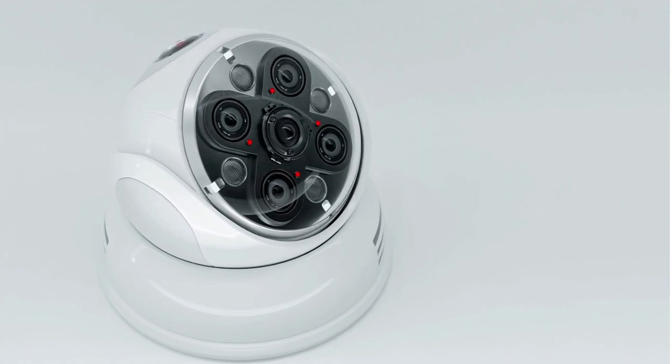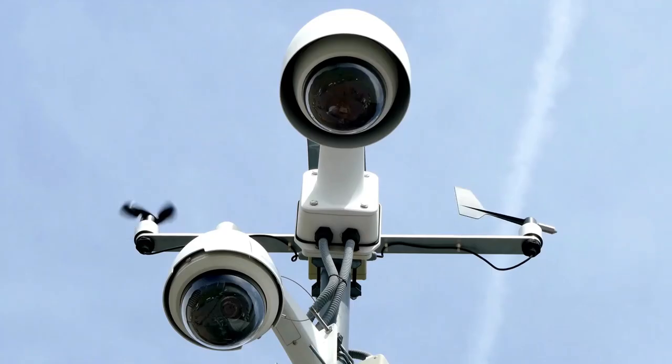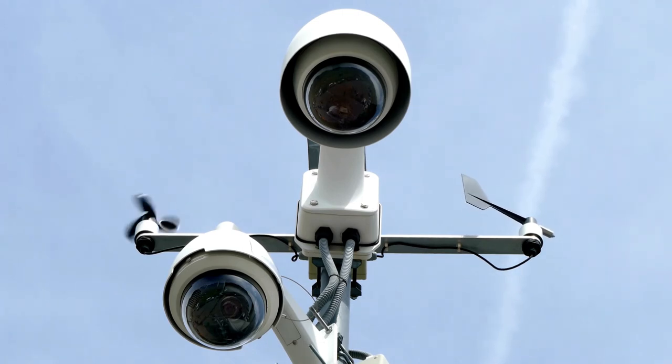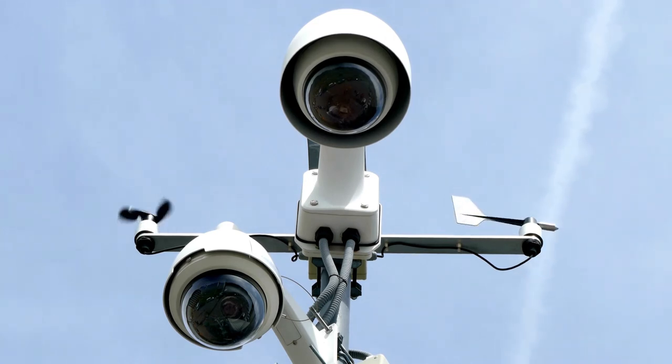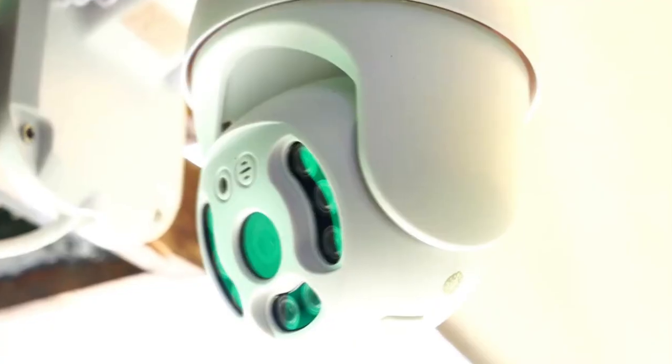What's up, guys? Today's video is on the top 5 best outdoor security cameras in 2021. Through extensive research and testing, I've put together a list of options that will meet the needs of different types of buyers. So whether it's price, performance or its particular regular use, we've got you covered.